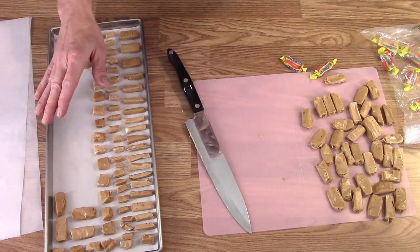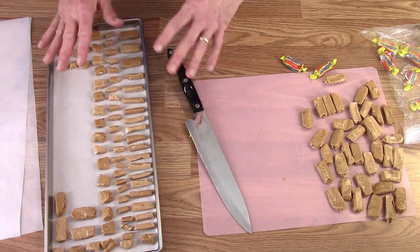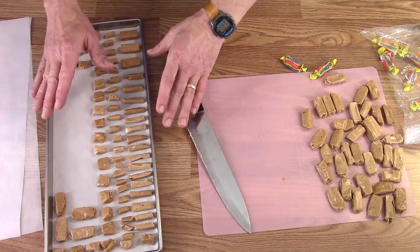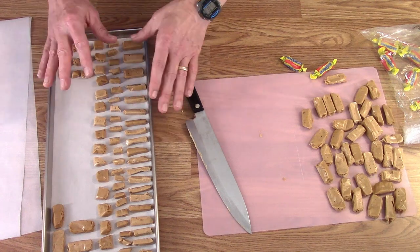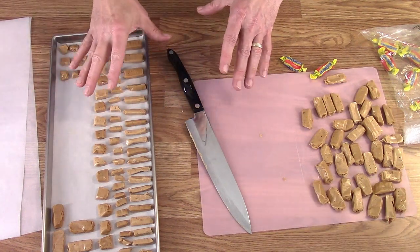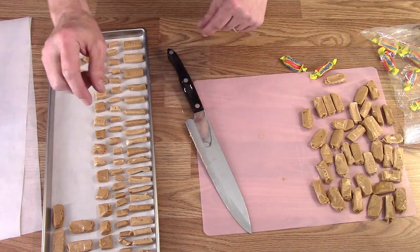I'm going to do some more of the smaller ones and cut them into thirds also — that seems to work well too. Finish filling this one up and fill the other two, then we'll go over to the freeze dryer and put them in. I've got to make a little adjustment on one of the racks before I put this one in.